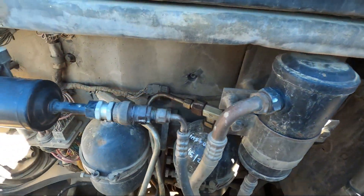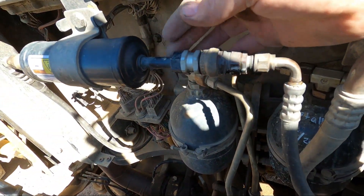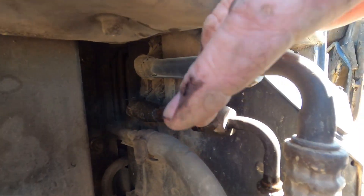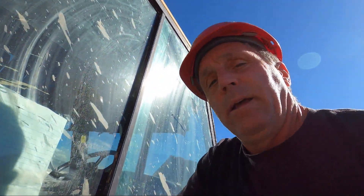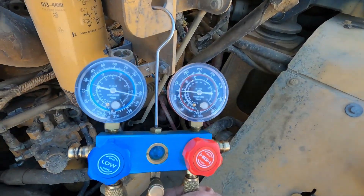I don't see any leaks. When it was running I could see on this side of the dryer - this is the orifice side, the orifice is right in here - this was frosting up really bad on the high pressure line going to the evaporator, and that usually indicates you're low on freon. Don't be one of those operators that jumps in the machine because the seat isn't quite cold enough and runs to AutoZone and buys some R134a and just pumps a bunch in - then they overfill it and the air conditioner works even worse. Always use a proper set of gauges.